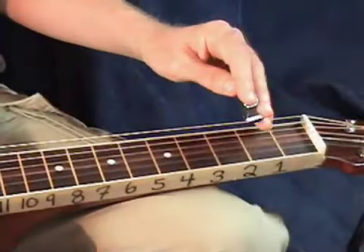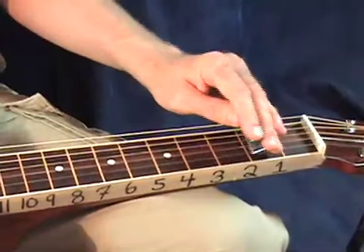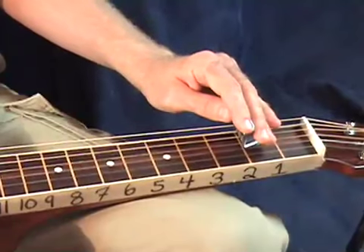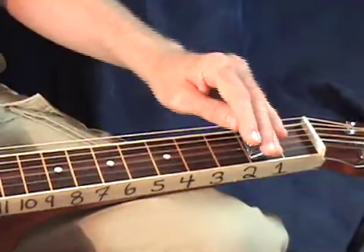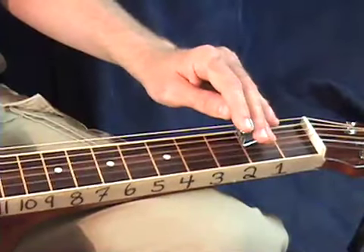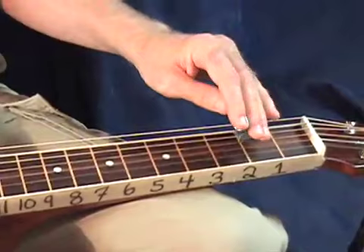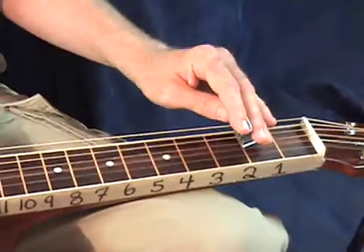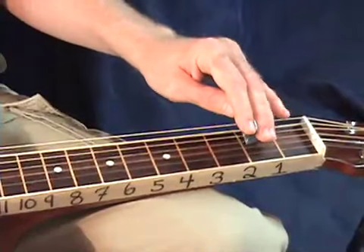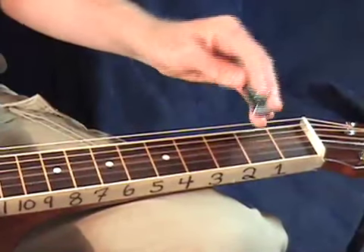Okay, so the most basic part of this melody is going to sound like this. That's the first part of the melody. Now how I embellish that is just by adding a root note. That's over a D chord, and so I'm going to drone out this root note over top of that. That's what I have written in the tab.